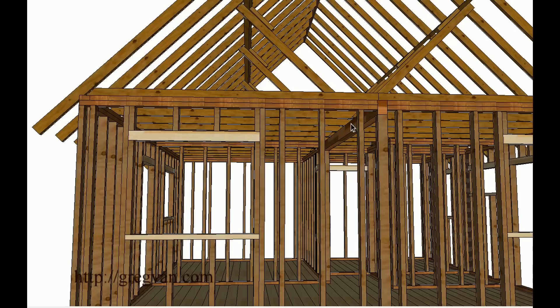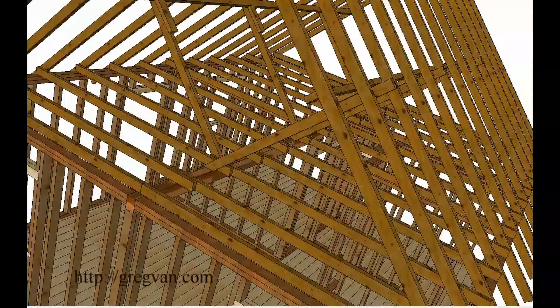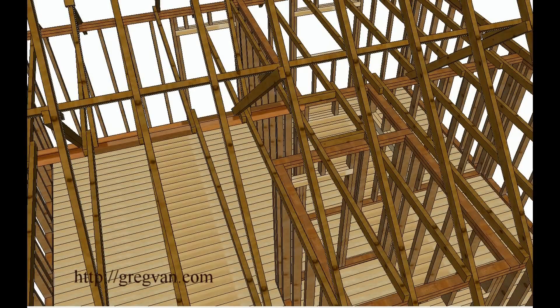Purlin braces are not supposed to go on a non-bearing wall, even though we've done it plenty of times in the past. So I guess that would be a big no-no.